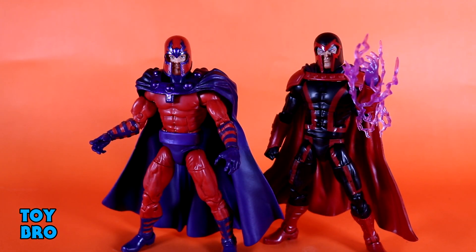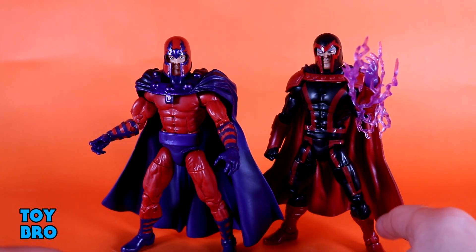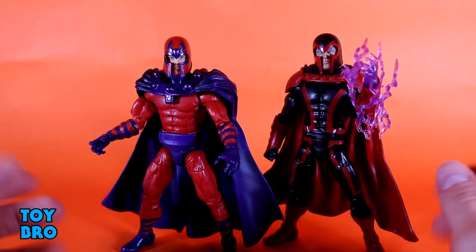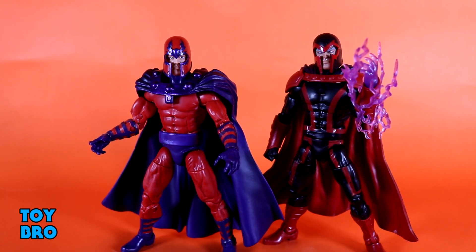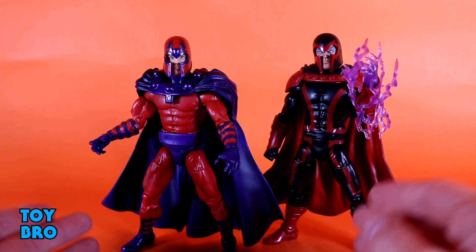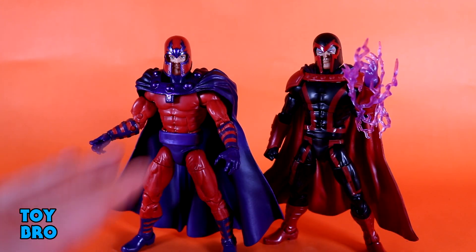Here is a quick comparison between the two Magnetos. You've got a different head sculpt, different cape, different shoulder pads, no belt on the Apocalypse Wave figure, different gauntlets, different boots, and of course an entirely different color scheme. The cape is a different shape and cut entirely. They even come with different hands and different effect pieces — they're two halves of a whole, fitting different eras for Marvel. This classic version is going to be my preferred Magneto. I still really like the other figure, but once I have this guy, he instantly becomes my favorite.